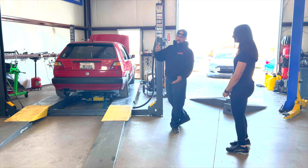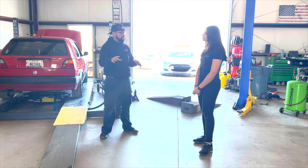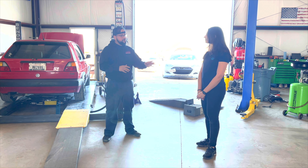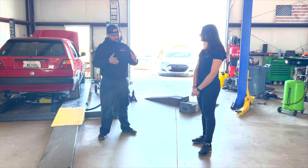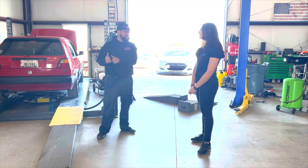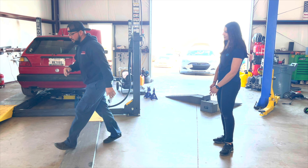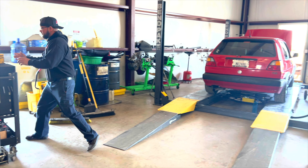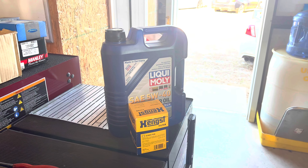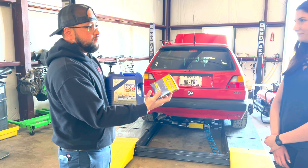Today we have planned to do an oil change and look at the rest of the fluids in the car, make sure everything is good. I want you to get hands-on with it — I'll be there for support. We're going to be using Liqui-Moly 5W-40 Leichtlauf, and a Hengst filter, which is essentially an OEM filter.